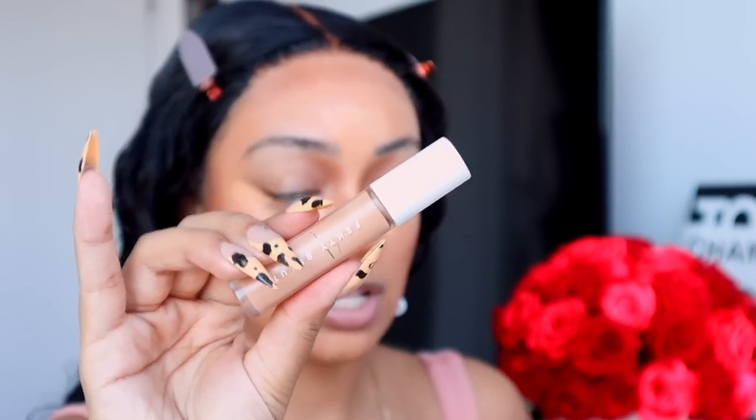I have the Fenty concealer in shade 310 as my highlight shade — almost done but I'll use it until there's nothing left. I like customizing shades on my face. I don't want the concealer too yellow but not too pale either. Then I go back in with the foundation brush and blend out the contour. I always start from the bottom and work my way up — I always push the contour forward and up towards you, not downward, because blending up is what creates the shadow of lifted cheekbones.